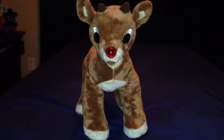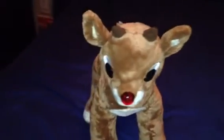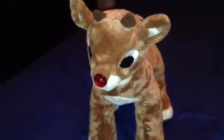Hello there, Build-A-Bear fans, along with Rudolph the Red-Nosed Reindeer fans. So today, I'm going to update you guys that the vintage 2004 Rudolph looks very well used and has been played with for a little bit of time.